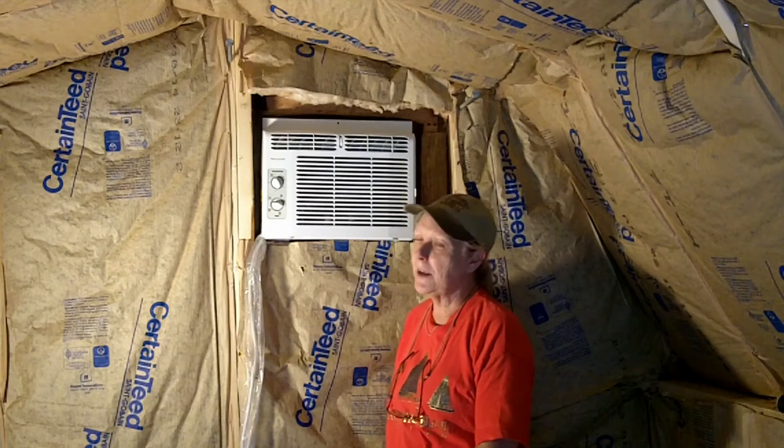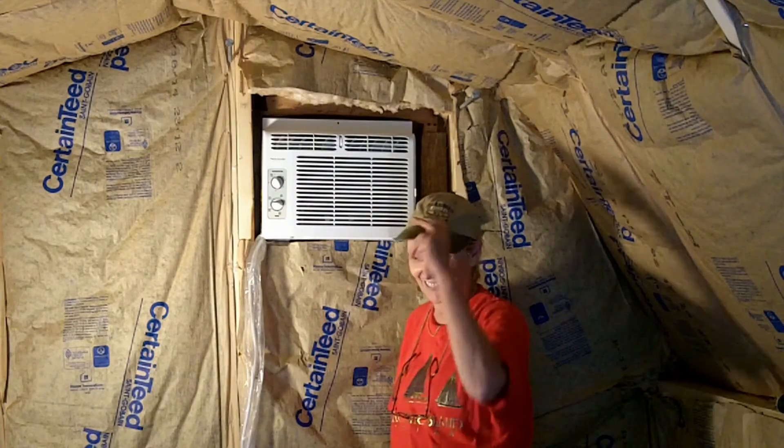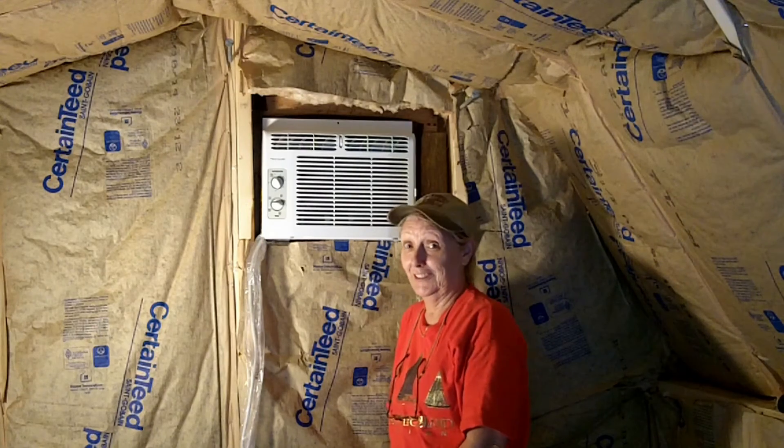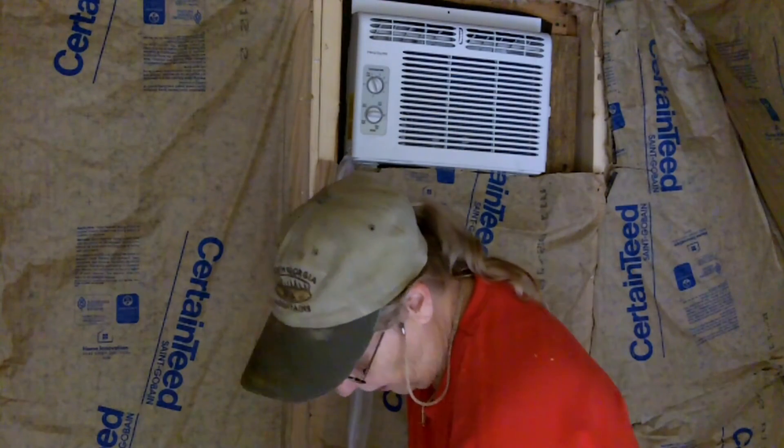It's in. I'm happy. And now I can get on with other things. This was brutal. This has been Mel with the Cockeyed Homestead. Y'all have a blessed day. Well, then we'll see if this dang thing works.